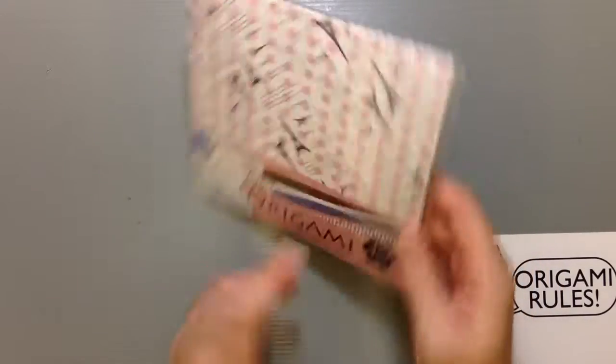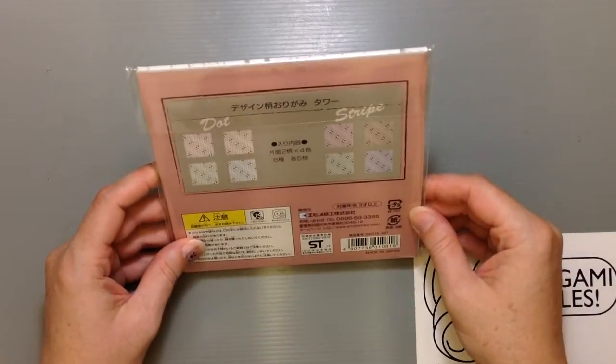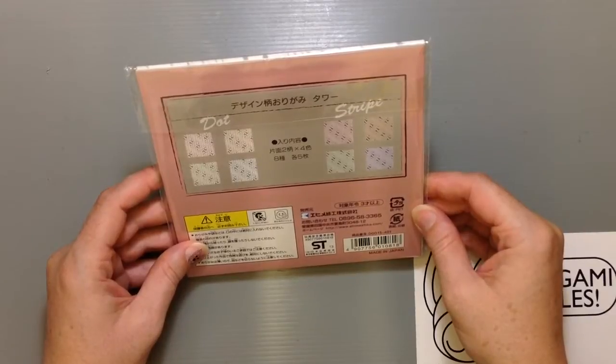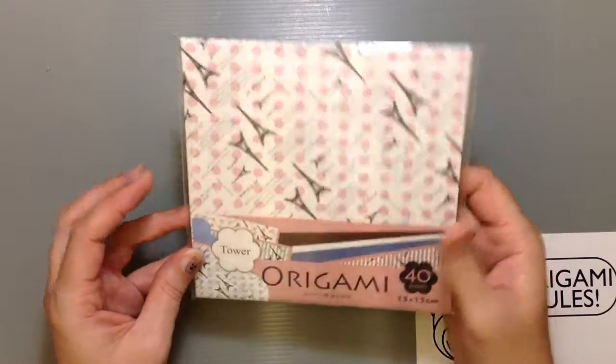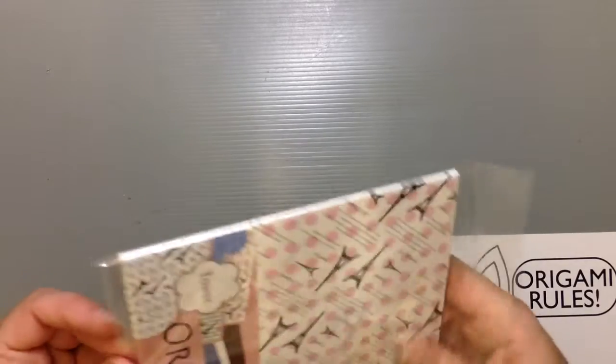It's a nice cheap set — you get 40 sheets of paper, it was about 100 yen, and it's made by Ehime. I haven't really seen this brand very much before, but this is just some design origami paper. So let's take a look at it and see what the quality is like when we open it up.